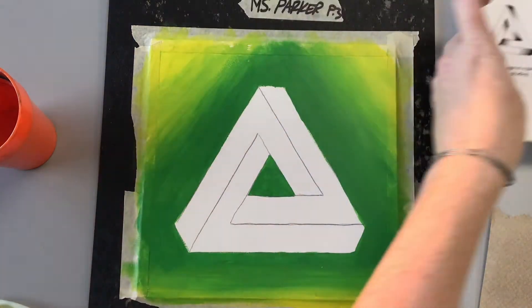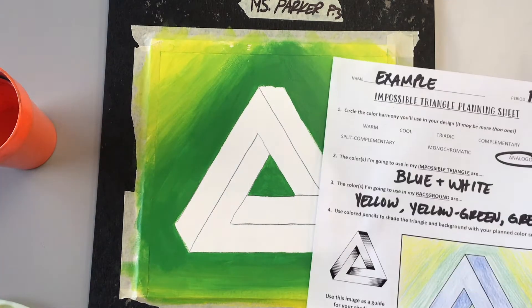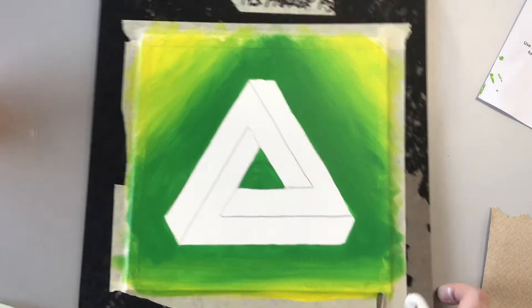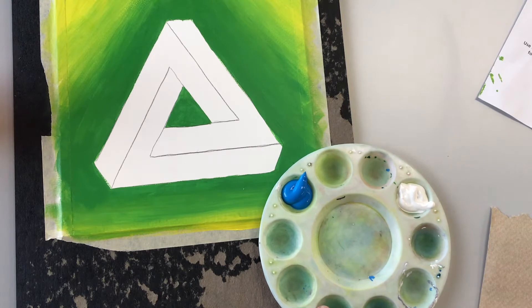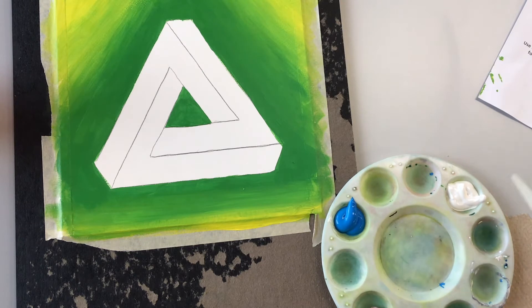I'm going to prep my palette first. The color I chose for my triangle is blue and white. If you've chosen two different colors like purple and red, or even purple, red, and blue, you want to have those on your palette, and then I suggest making a couple of tints or shades in between before you even start — kind of like a little value scale.